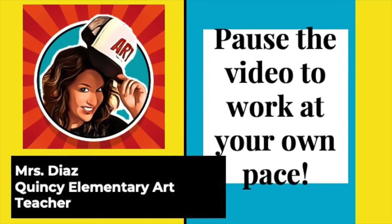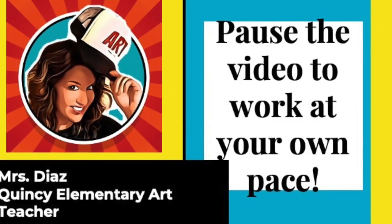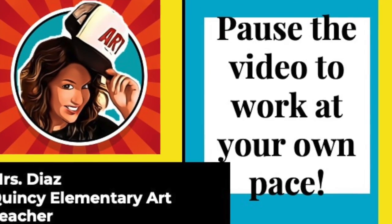Hey kids, it's Ms. Diaz at Quincy Elementary. Remember to pause the video and work at your own pace. But most importantly, enjoy your creation!